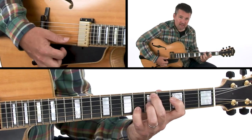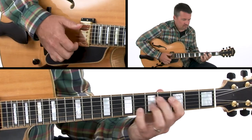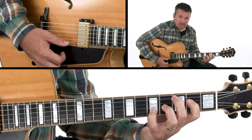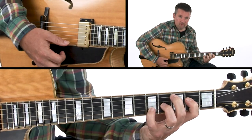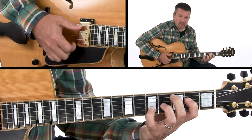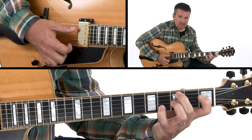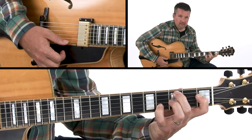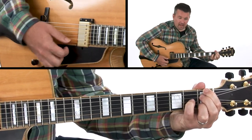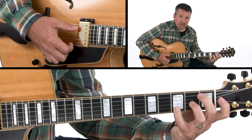We go from D major to D minor 7 for one measure, to G7 for one measure, to C major 7 for two measures — a 2-5-1 in the key of C major. Then we pivot off of that C to make C minor 7, which is our 2 chord, which then goes to the 5 chord, F7.